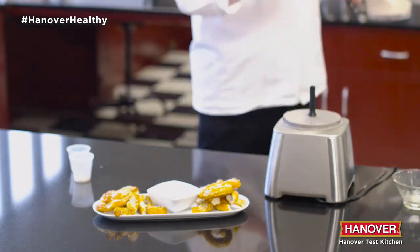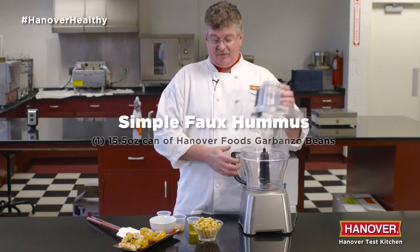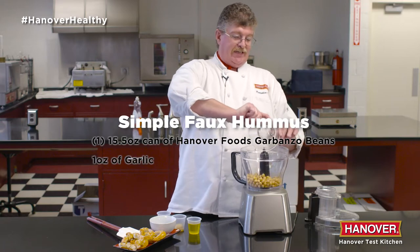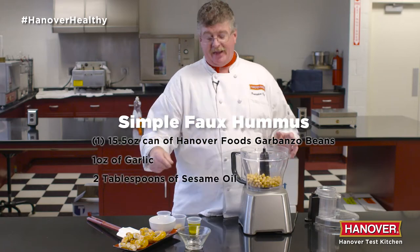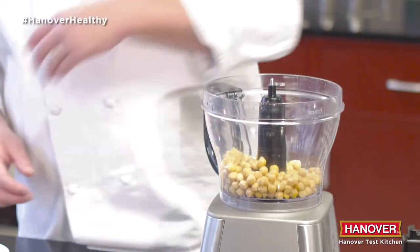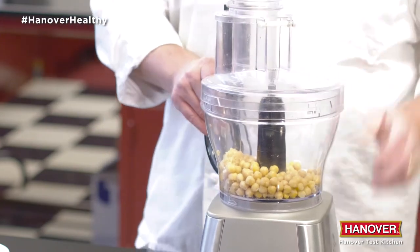Ready for your guests. The next one is a little bit more Indian-like. Some people call it hummus, but hummus needs tahini and not everybody has that. So one can of Hanover chickpeas, some garlic again, and let's pulse until pretty smooth.